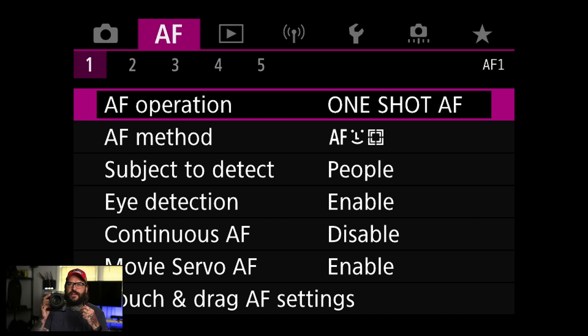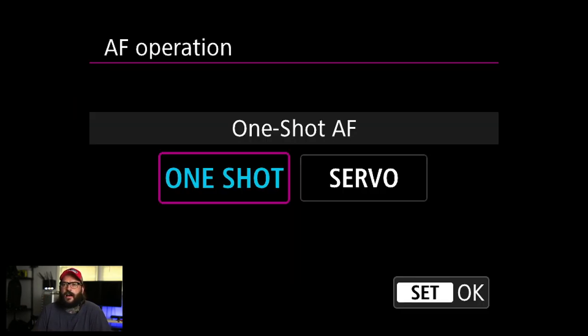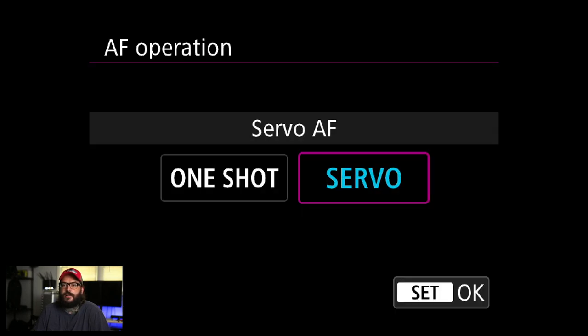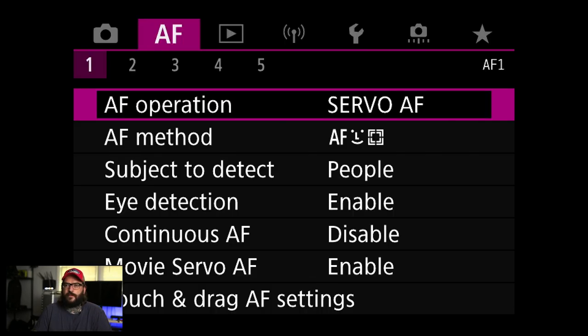I had to put a lens on the camera to get into this menu. AF operation — I'm going to switch this to servo. The difference is: one shot means when you focus the camera it stops. Servo means as long as you hold down the button it'll keep trying to focus. I'm going to use servo. I have a whole video on R5 autofocus settings which I imagine will be mirrored on the R6.